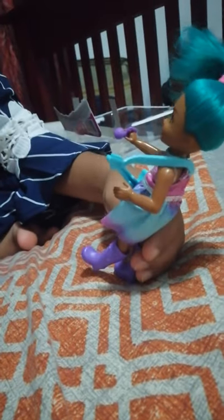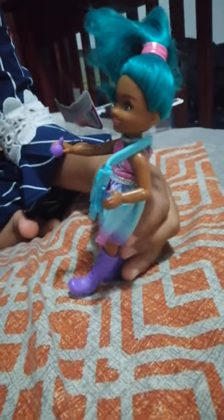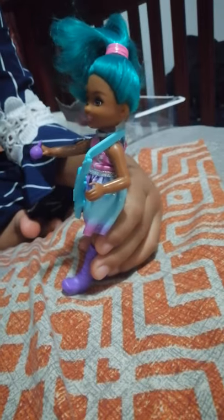Trying one more time — do the shoes come off? They should. Yeah, here are the boots. Maybe these can hurt the other Chelsea too. This doesn't really look like Chelsea's friend because of her hair. Maybe Skipper dyed her hair. Yeah, maybe.